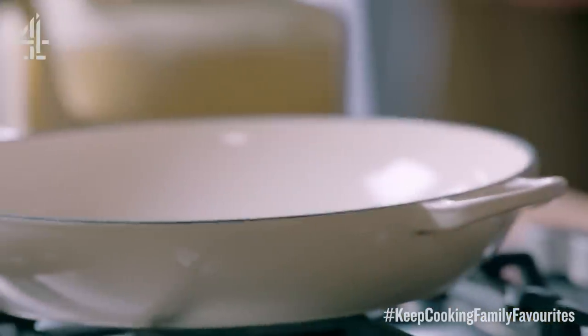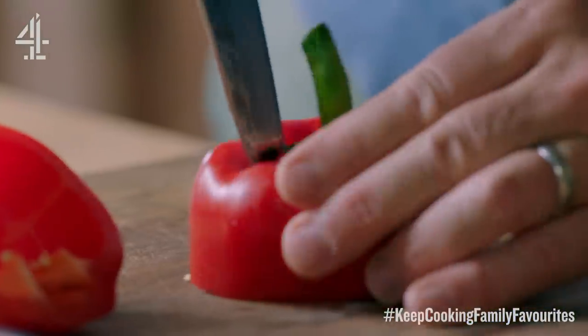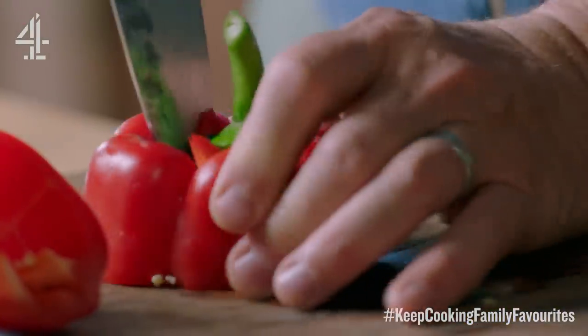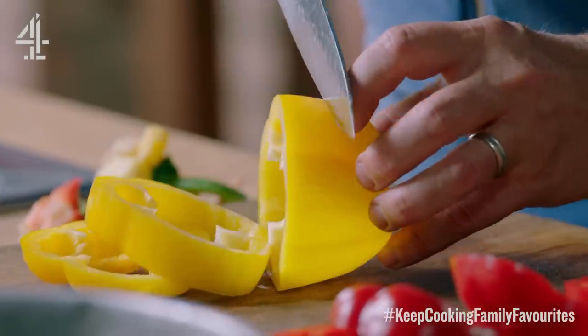So I've preheated an oven to 220. If I cut halfway through this pepper, just run your knife around here, take the seeds out of your peppers and then cut this into four — one, two, three, four.